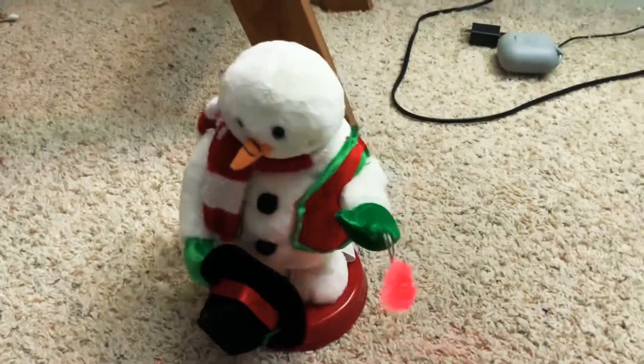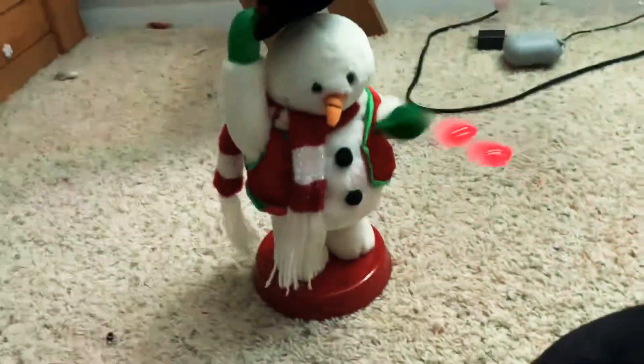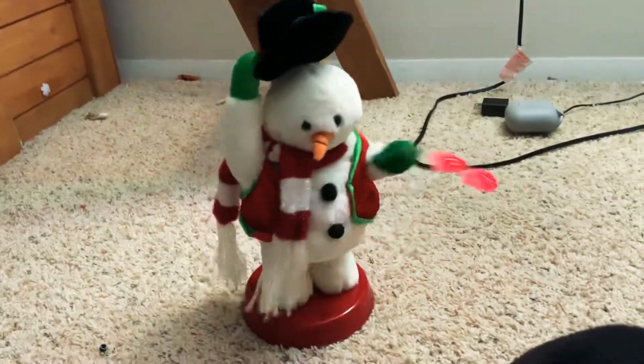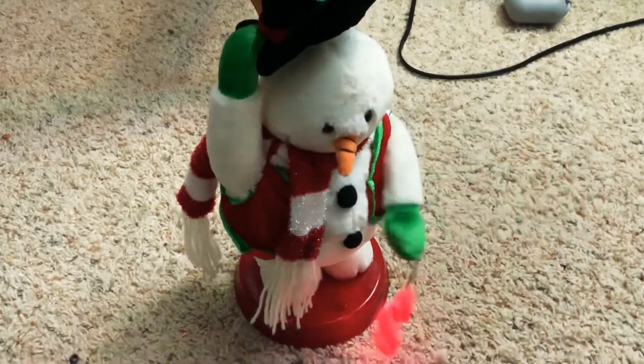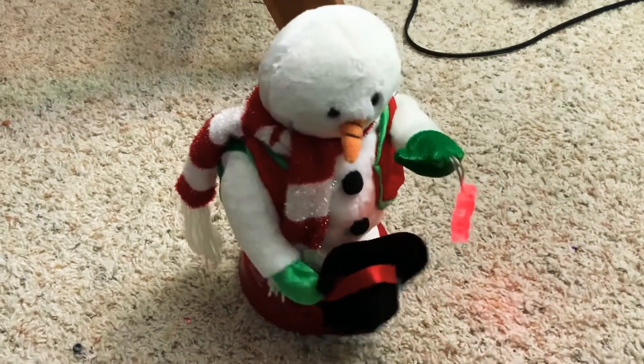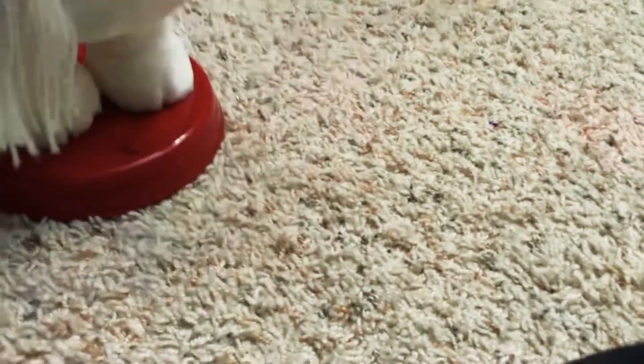I don't know why it makes that sound, but it works. I don't know how to fix these. The hat doesn't go up, by the way. I guess it's okay.